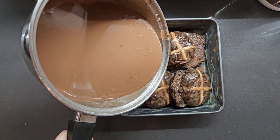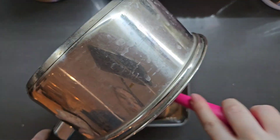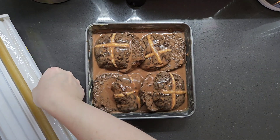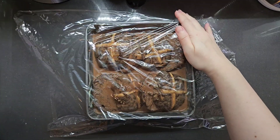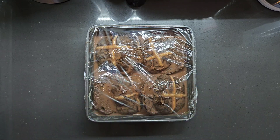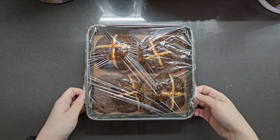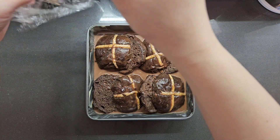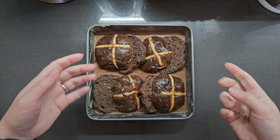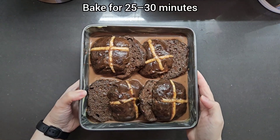Now we're going to pour all the rest of the mixture into the tin — get every last drop in there, don't be stingy. Then we're going to leave it for an hour so all of that soaks in. I'll cover it and leave it at room temperature. When your hour is pretty much up, preheat the oven to 180 degrees C. As you can see, the pudding has soaked — the liquid level has gone down, which means the hot cross buns have soaked up quite a lot. That is perfect. Once your oven is up to temperature, bake this for 30 minutes.